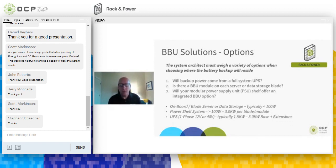In a BBU solution, there are many options that the system architect has to weigh and consider when making that decision as to how the battery backup is going to support the system. In many solutions, including today's on-premises, a UPS — uninterruptible power supply — is a common way of getting battery backup. However, in the data storage application, you may have a BBU module actually onboard the data storage blade. There are also new solutions that are modular power supply units offering battery backup as an option in one of those PSU shelves.